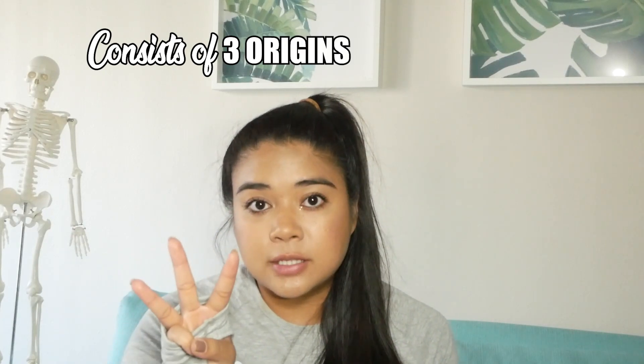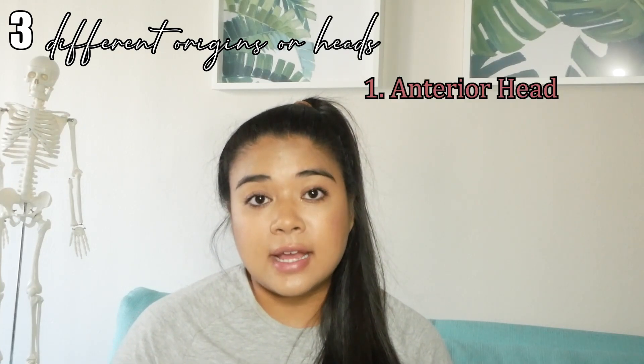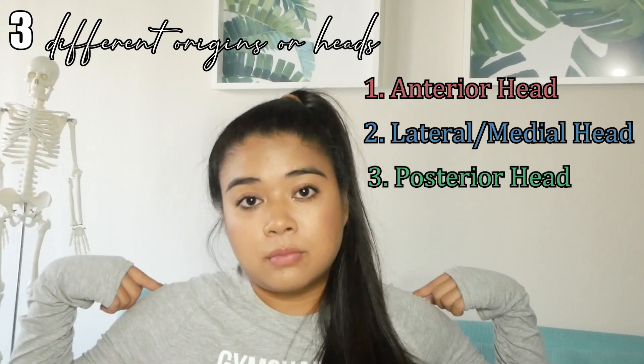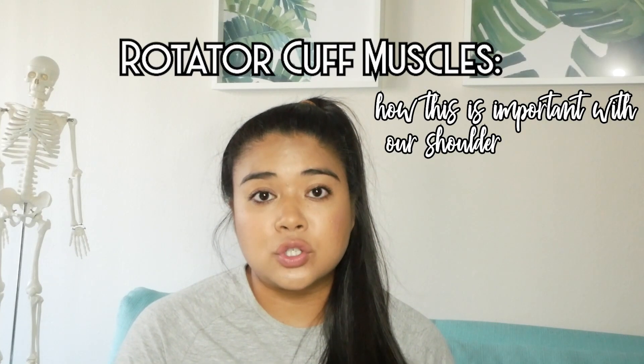Let's start talking about the deltoid muscle itself. It consists of three origins and one insertion. Those three different heads are called the anterior head, which is the front; the lateral head, which is the side; and the posterior head, which is in the back, also known as the rear delt. Lastly, I'll also be talking about the rotator cuff muscles and how they are important for shoulder stability.